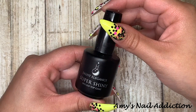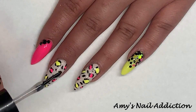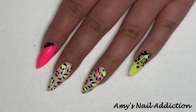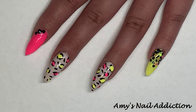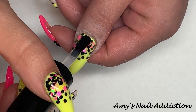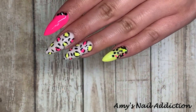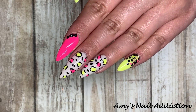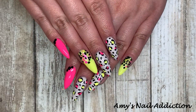The top coat I'll be using today is Light Elegance's Super Shiny. Here's how my nails came out — they are so fun. I feel like they're 80s neon meets 90s leopard print, and I wanted some last minute neon end-of-summer nails, so this is it. I love them so much. I hope you guys enjoyed — make sure to subscribe, and we'll see you next time. Bye!